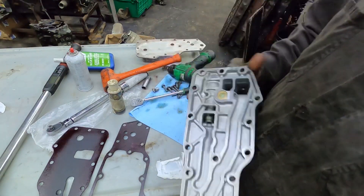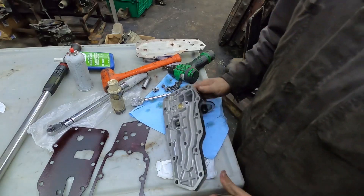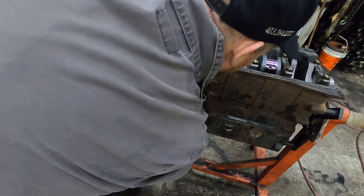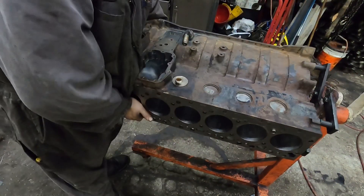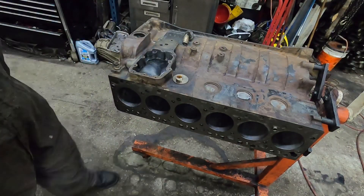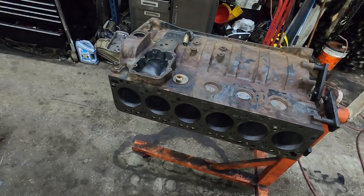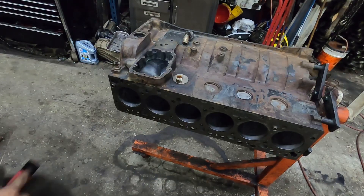Now with those two components installed, we're going to move to the oil cooler. Since this is on an engine stand it's pretty simple - you can just hold it in place. As long as the mating surface is good and clean, we're good to go. I'm going to scrape this surface a little bit because it's just not quite clean enough.